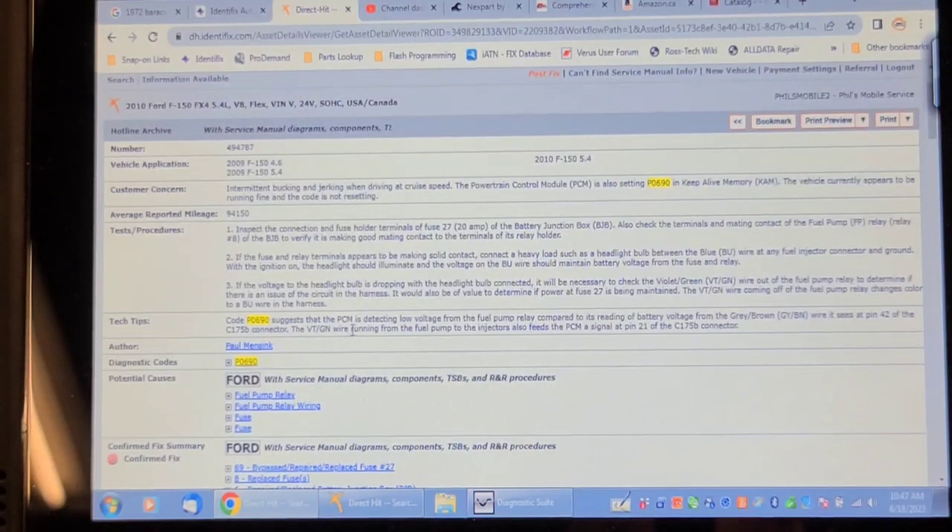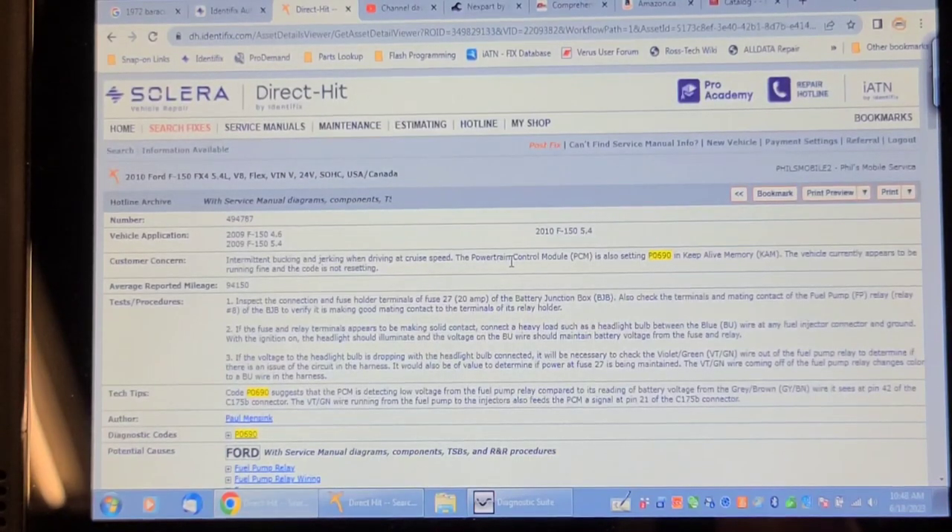Another code I had in the PCM history was P0690-00. That code suggests the PCM is detecting low voltage for the fuel pump relay compared to battery voltage reading from the gray-brown wire. It sees this at pin 42 of connector 175B. That is also related to possible voltage drop on fuse 27. I definitely think we're on to something here. We're going to be proactive and change the fuel pump driver anyway — although if battery voltage to it goes south, it's going to fail. We're also going to recommend the fuse relocation.